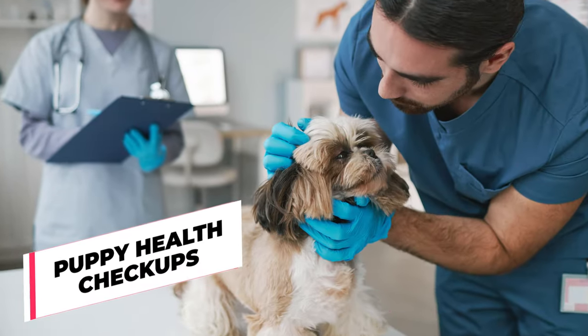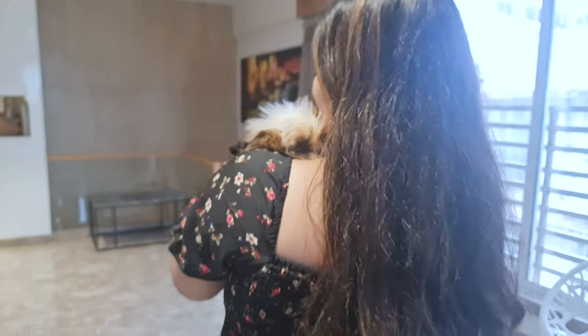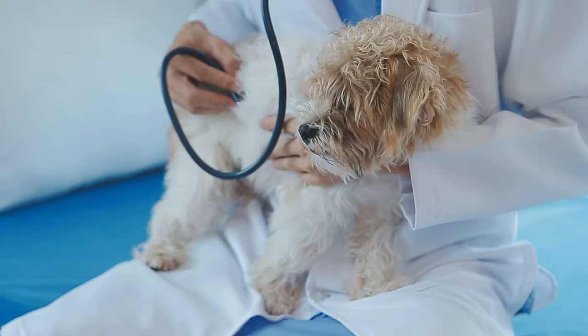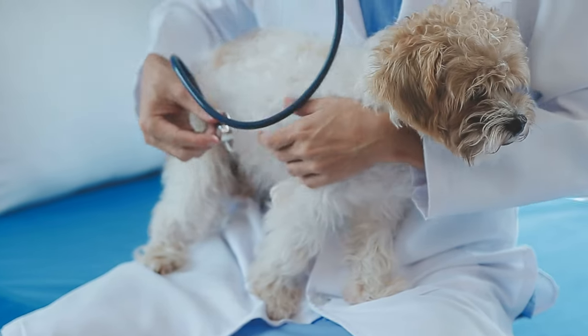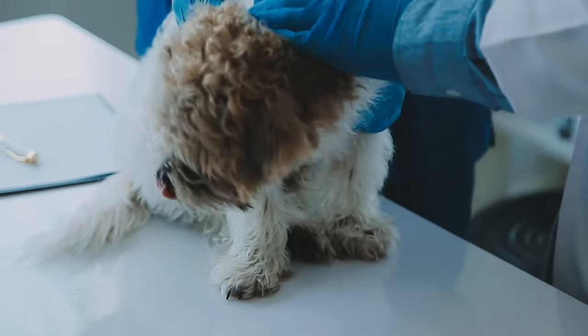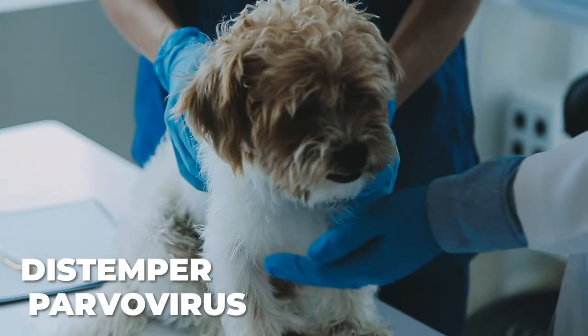During the first few weeks, you should take your puppy to the vet for a health checkup. The vet will examine your pup, check their weight, and give them any vaccinations they need. Some of these vaccines are super important, as they protect your pup from nasty diseases like distemper and parvovirus.